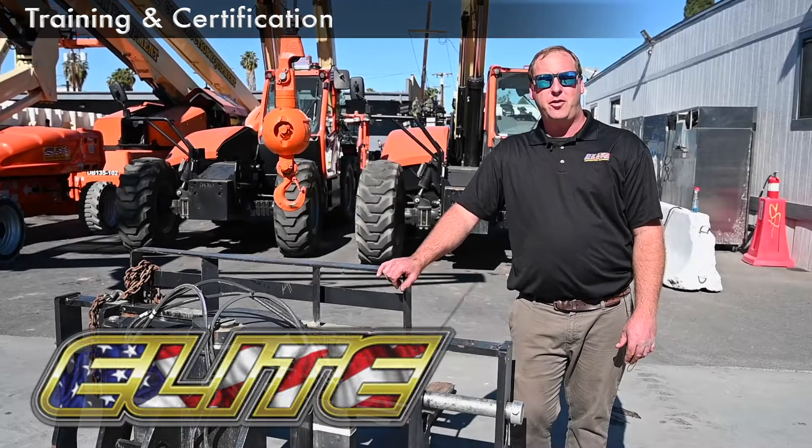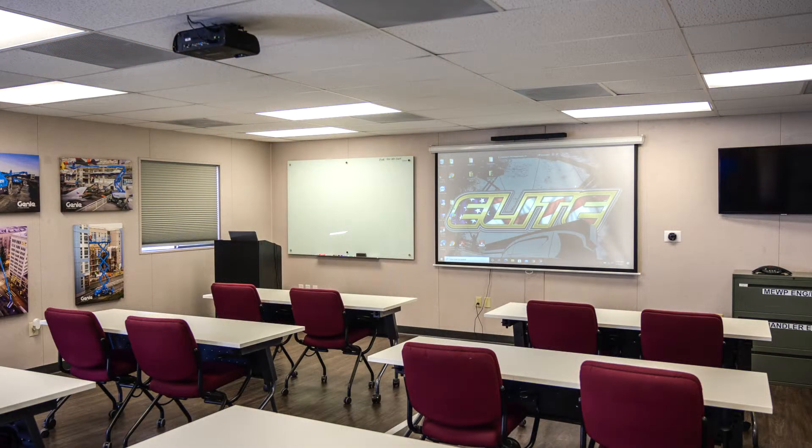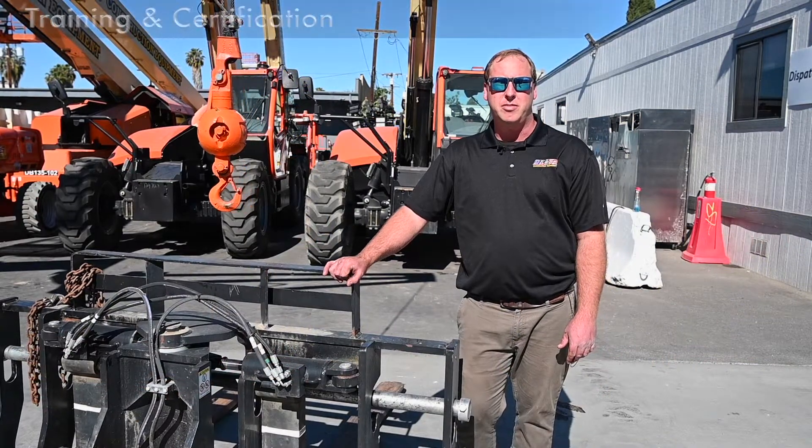If you're ever looking for telehandler or MUP training, Elite is the place for you. We have a very nice classroom set up for everyone to enjoy their classroom session, as well as a plethora of machines you can see here in my yard for everyone to use during our hands-on session. Again, thank you for choosing Elite Construction Equipment.